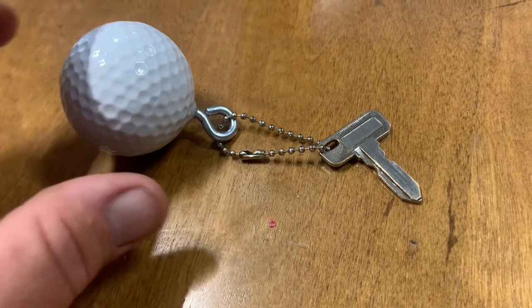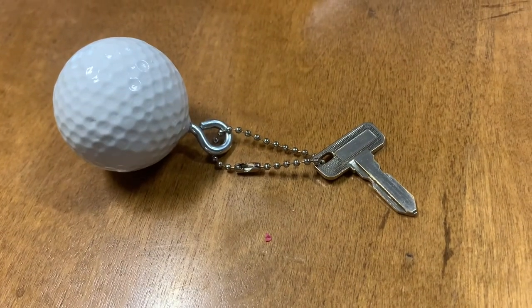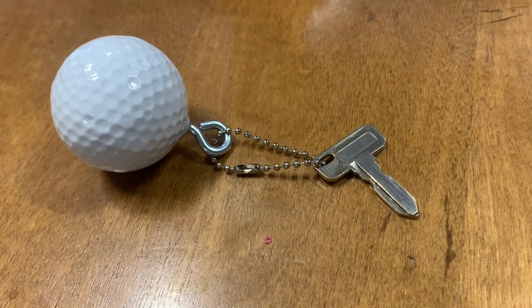I got a little hook, drill it into the ball — bada bing bada boom. I think it's a lot cooler than just having the key sitting there. Hope you enjoyed.